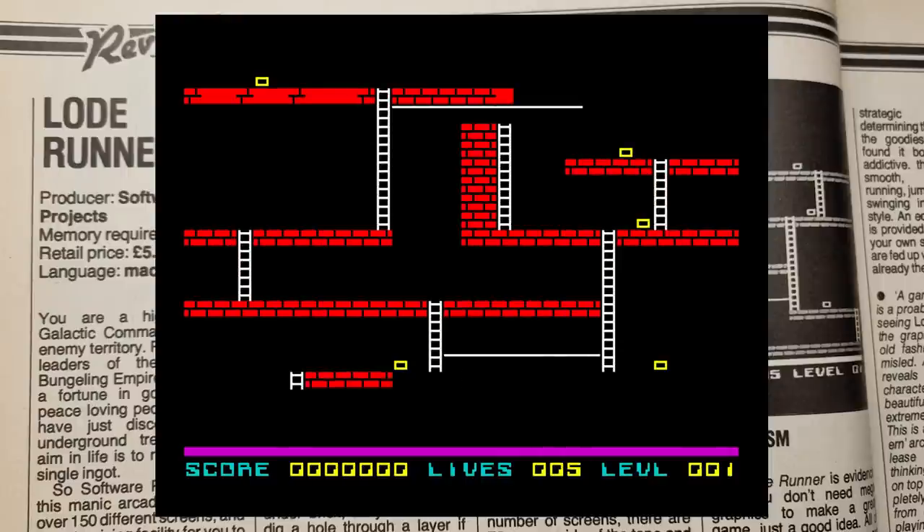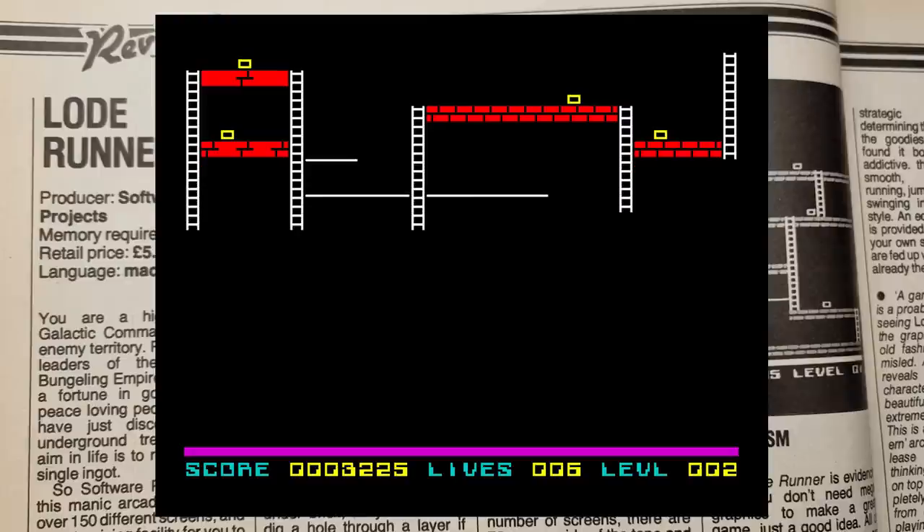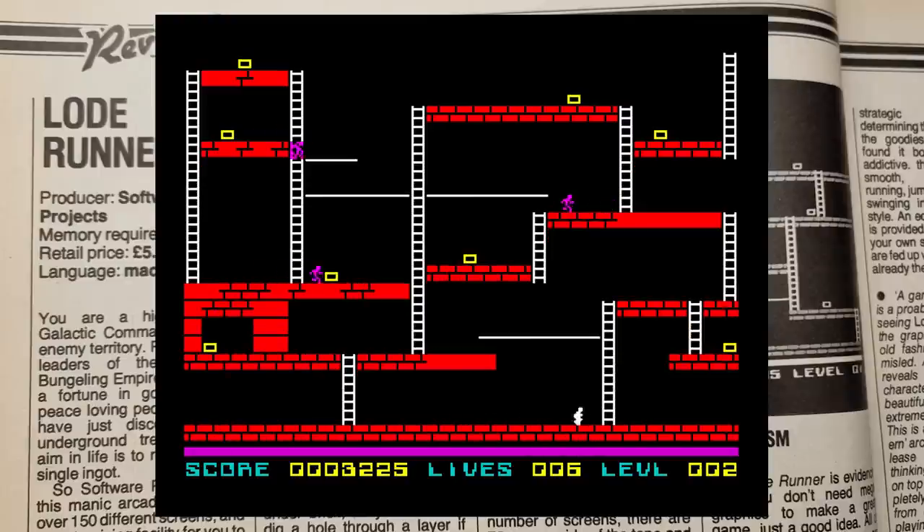The aim of Lode Runner is to collect the gold ingots from each level and escape. You can climb ladders, cross ropes and dig holes — a bit like Space Panic, the arcade game. The chasing enemies, when they drop into the hole, don't die unless the wall fills in first. You can fall from any height, and the graphics, although small, work well. Sound on the 128 machines is good, with a nice tune. Control is easy to master and the game begins in a nice easy way. However, the second level — I just couldn't complete it at first. I watched the RZX playback, but no matter how I tried, I just kept getting killed. Eventually I managed it, but it was a real pain.